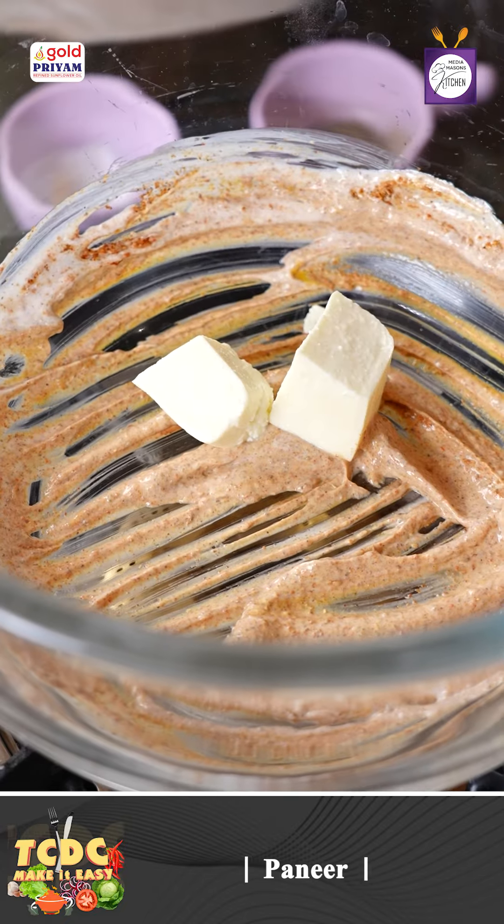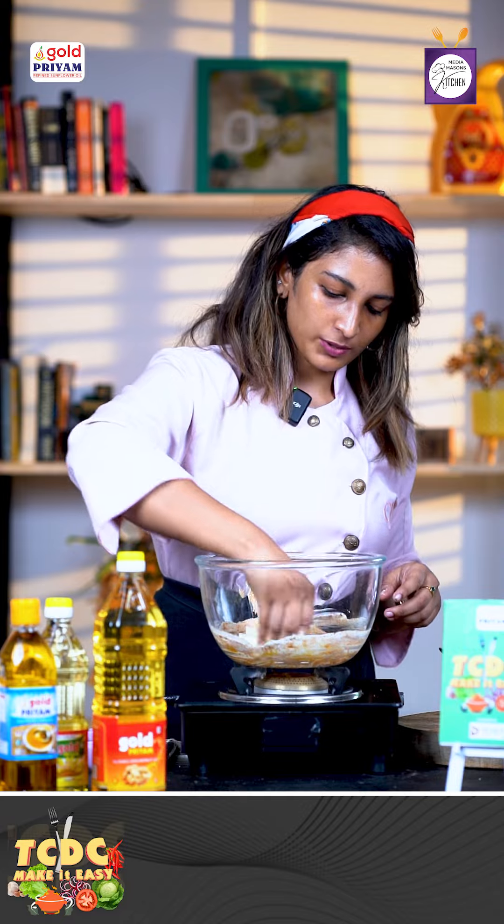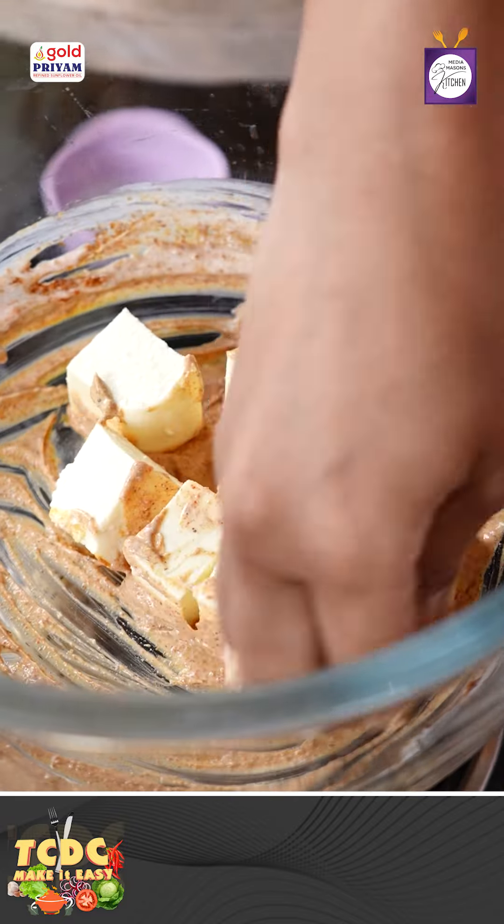We add paneer with masala. We're going to coat it. It's about 10 to 15 minutes.